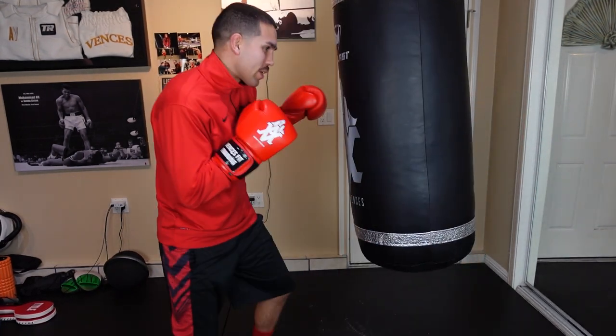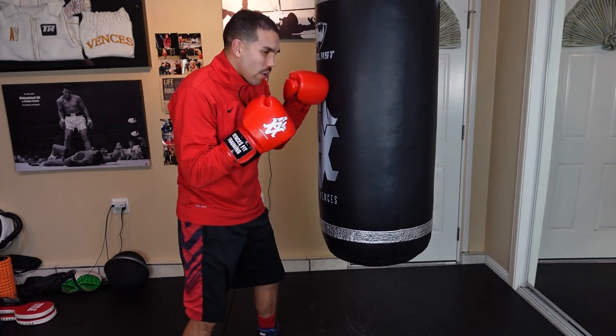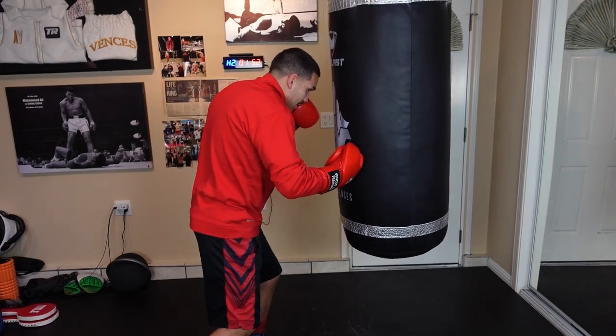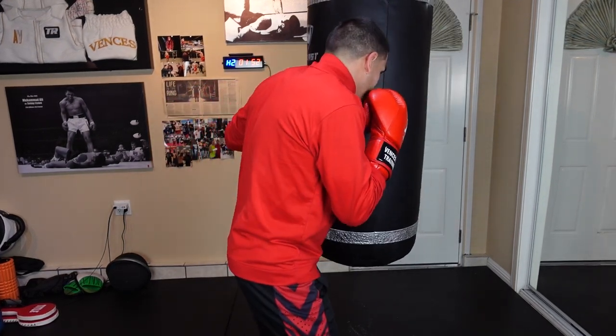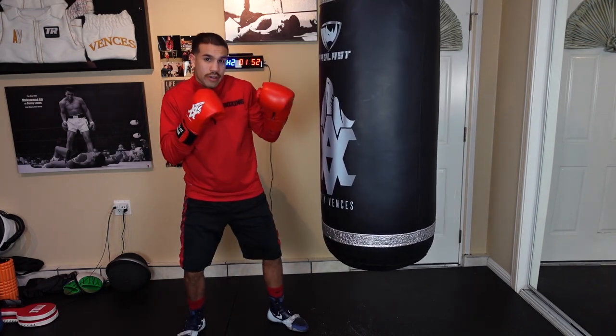Something I like to do is always switch sides on the bag. If you want to move right or left, remember: when you hit the right side, you can pretty much break off right; and if you hit the left side, you can pretty much step off and turn.